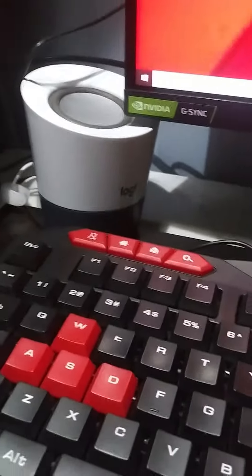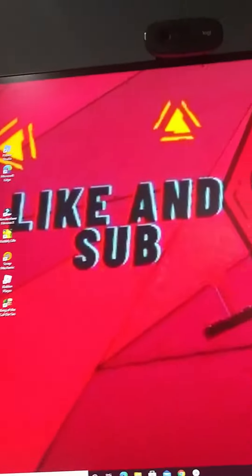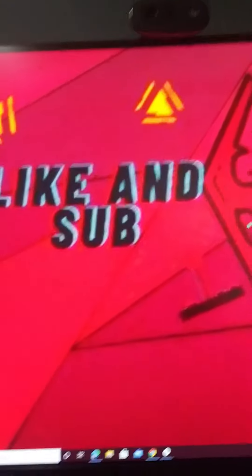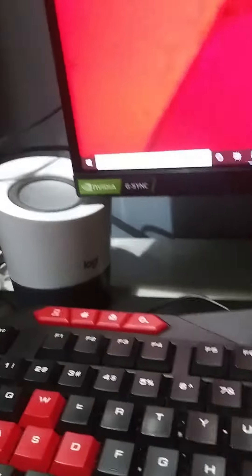That's the best part. I have this speaker over here — it's beautiful. And the camera up there is for the face reveal when I get to 1,000. Though, we've got to find a background because it's going to be terrible, and it's going to limit the lighting too.